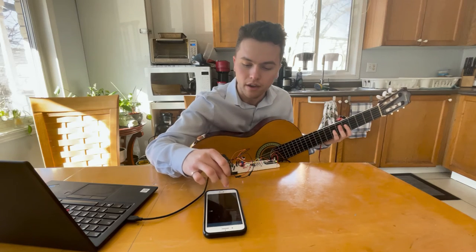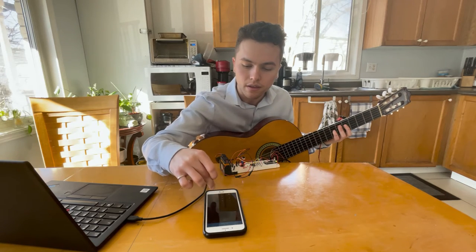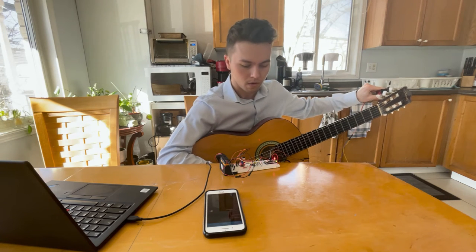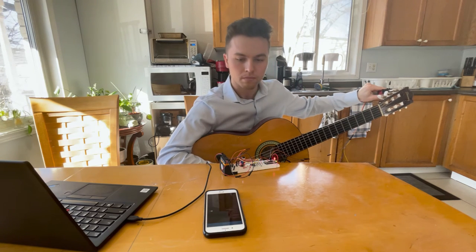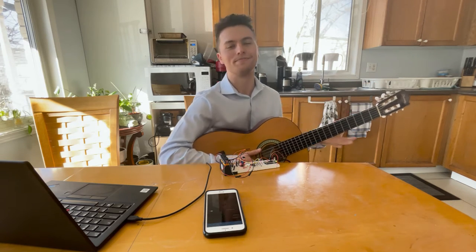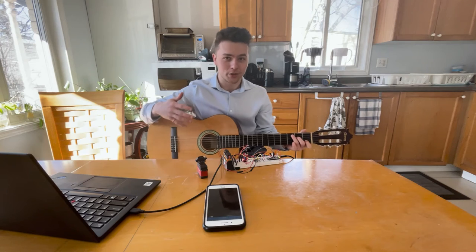And finally the third string — it's tuned. And now all six strings are tuned.